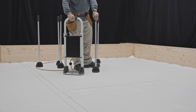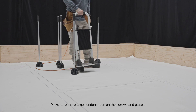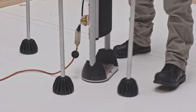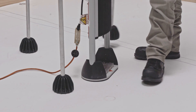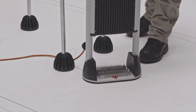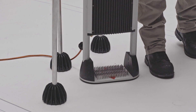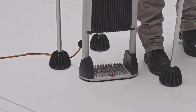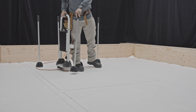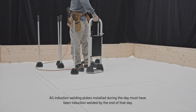You are now ready to weld the PVC membranes on the induction plates of the roof. Using a specialized induction magnet, locate the plates under the membrane. Center the induction machine on the plate you have located and activate the induction welding machine. Do not move the machine until the end of the welding cycle. When the cycle is complete, remove the machine and immediately place a magnet on the plate until it has cooled down. Repeat these steps on all the plates on the roof.